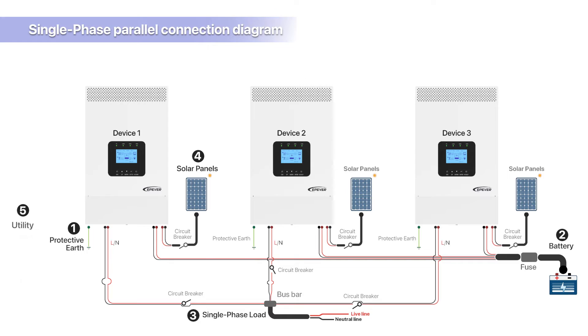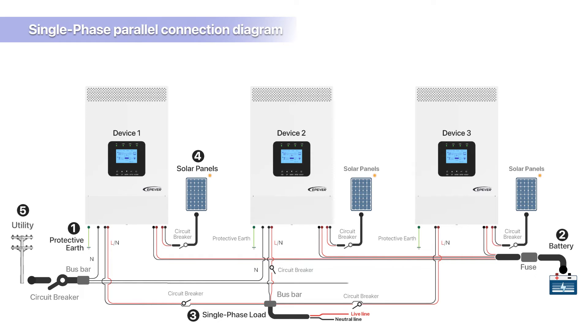Utility power connection: connect the utility power to each device, noting the following points. First, connect the utility power's neutral wire to the bus bar. Then, from the bus bar, distribute three neutral wires to connect to each device's utility power connection port. Then, connect the utility power live wire to the bus bar, and after distribution through the bus bar, connect the utility power live wire to each device's L connection port. The wire gauge and length for the grid power input connection lines to each inverter should be uniform.